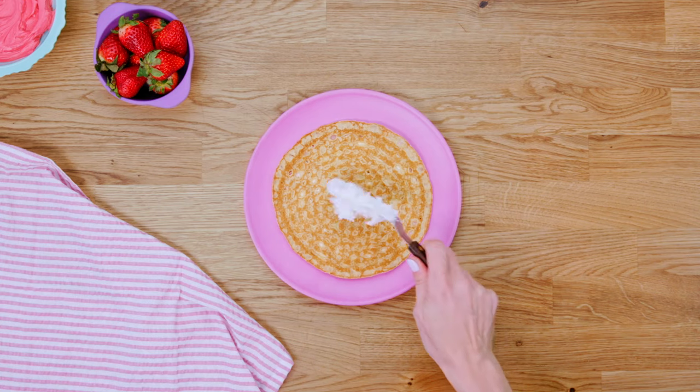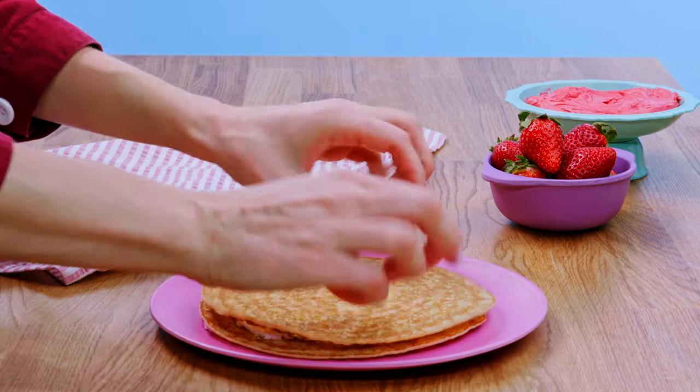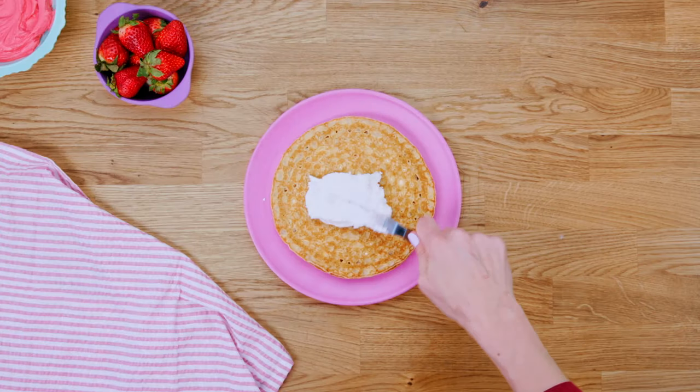Now it's time to build our tower. Spread a thin layer of buttercream on a crepe, then stack another on top. Keep stacking!